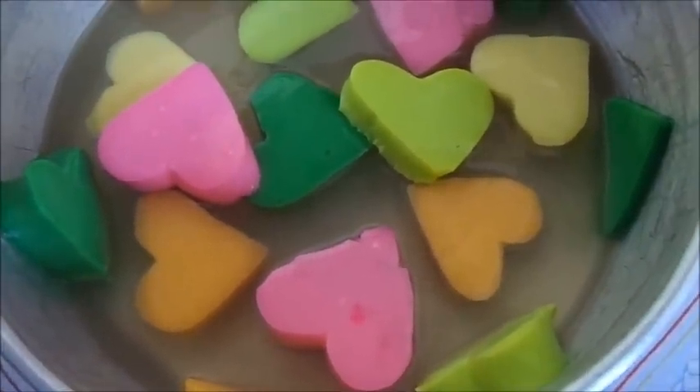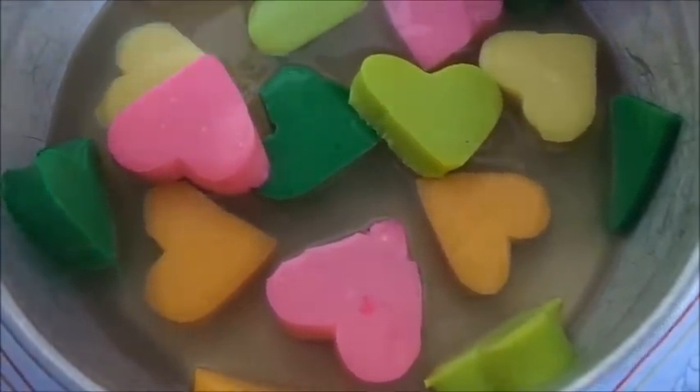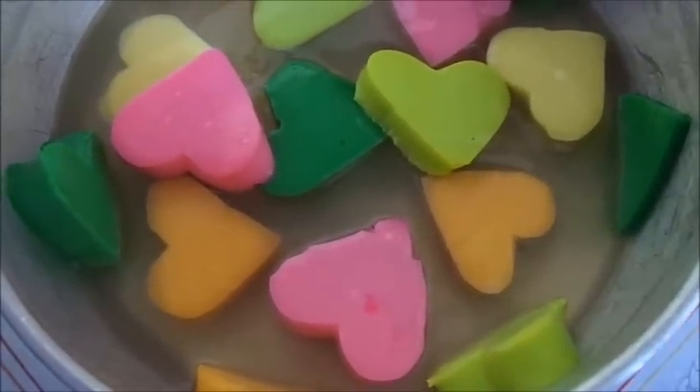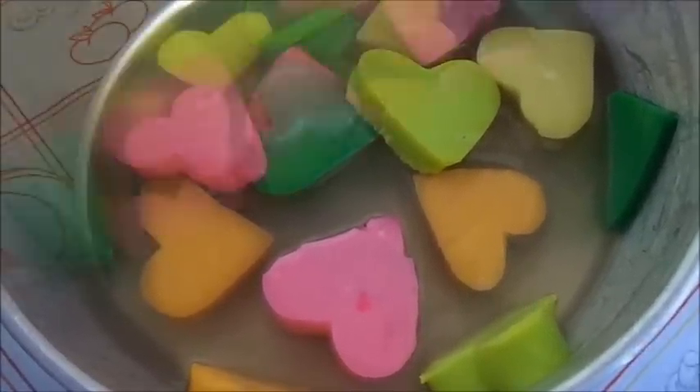Vamos a colocar más gelatina y vamos a regresar de nuevo al refrigerador. Lo mismo vamos a hacer hasta terminar con nuestros corazones.